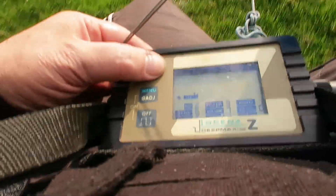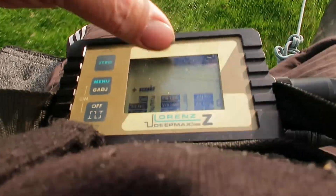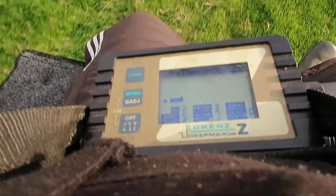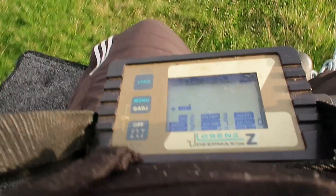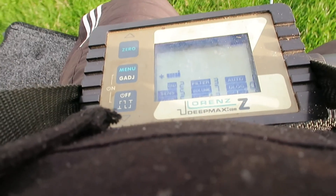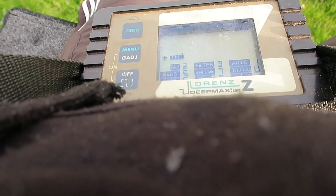Welcome to the deep dive — we're the place you come to get dense technical docs broken down, giving you the real know-how for the field. Today we're tackling something pretty specific, very technical: it's all about configuring high-end precision equipment. We're looking at the Lorenz Deepmax Z2 detector, specifically when it's paired with that huge 2x2 meter double loop coil, and some surprising instability issues someone ran into recently out in the field.